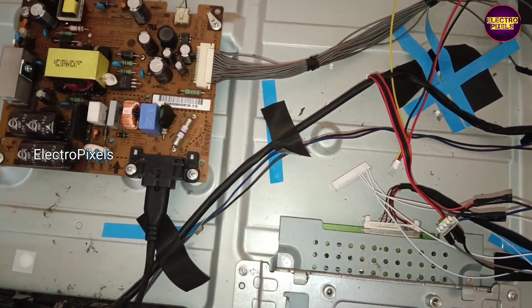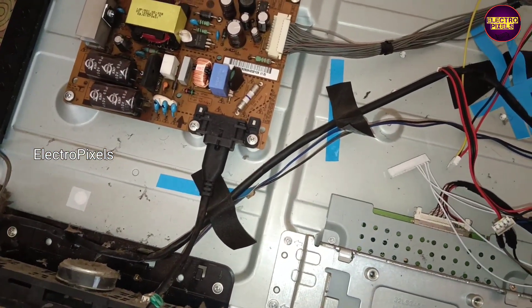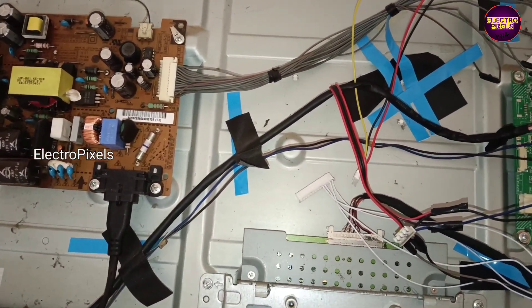In the power cable, the black wire is the 12-volt input VCC, the yellow wire is the backlight-on (BL ON) connection, and the red wire is the ground.